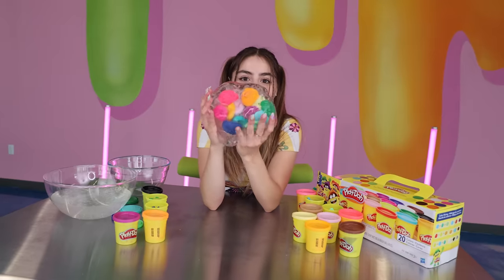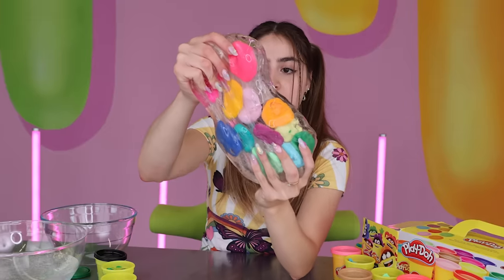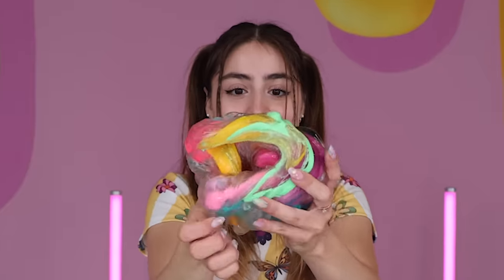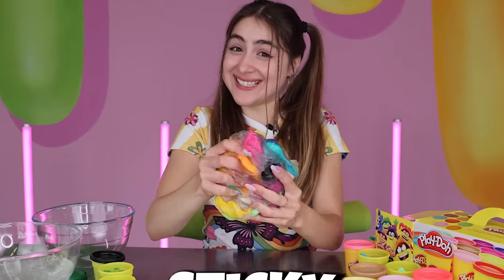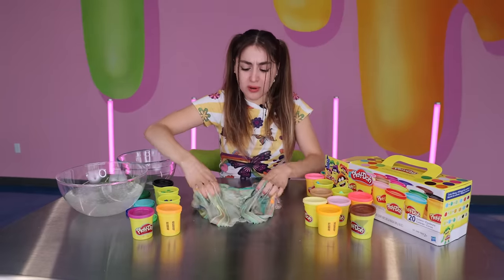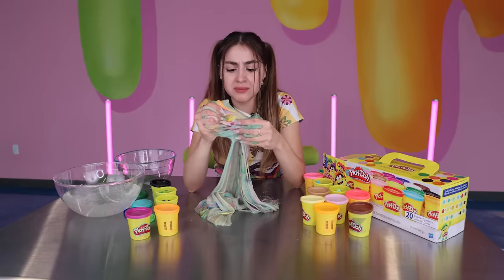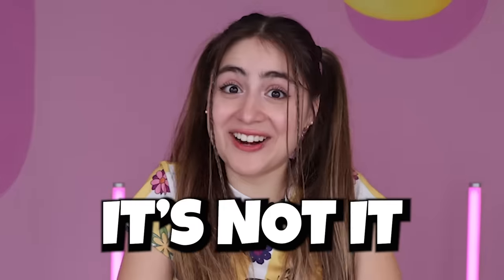Look at how all the play-doh is mixed in the middle of the slime. Let's do a little stretch. Right now it's looking really pretty — I love how you can see all the colors — but it's getting a bit sticky. Yeah this is getting really sticky. Play-doh probably has some chemical that makes slime very sticky. It basically turns it into glue. Yeah guys, play-doh with slime — that's not it.